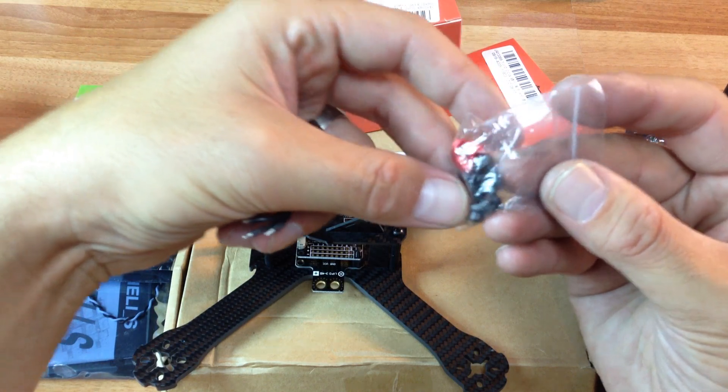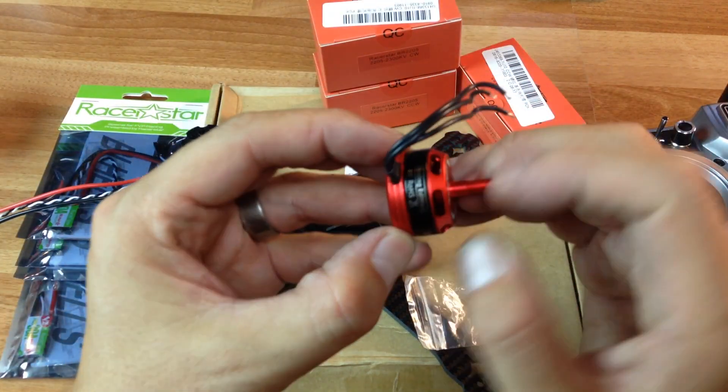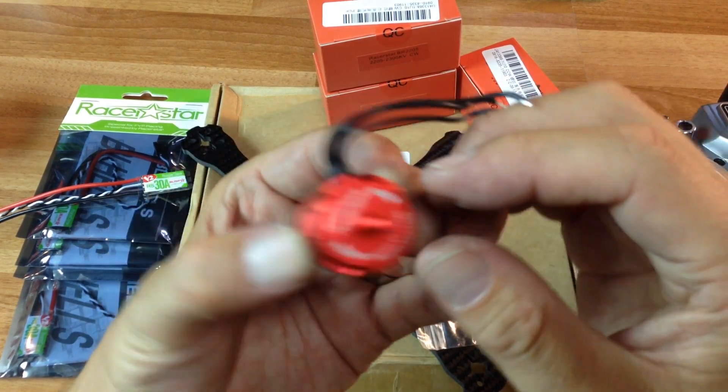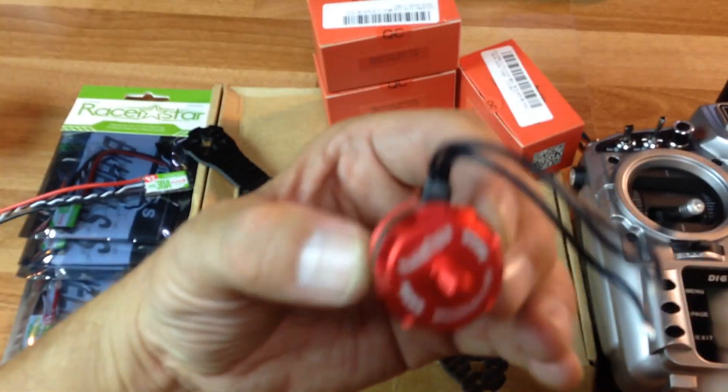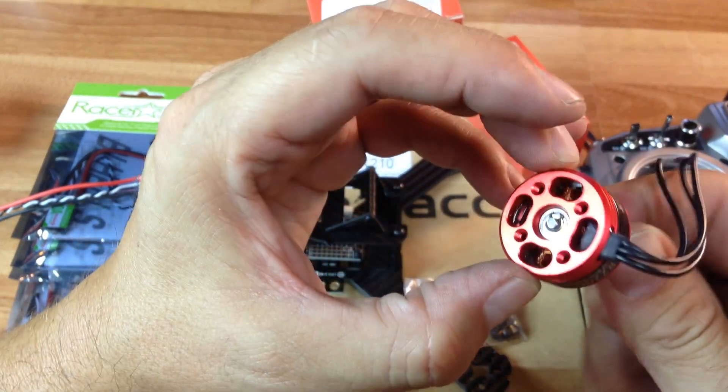It comes with some shorter and longer screws, in case you're running a 3mm frame or a 4mm frame. The quality looks pretty nice here — let me just get this zoomed in. Alright, the quality looks pretty nice there.